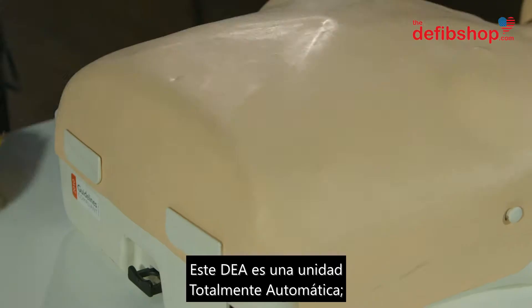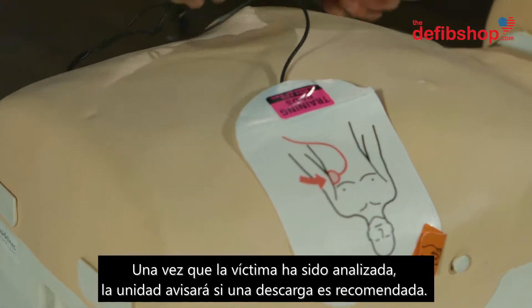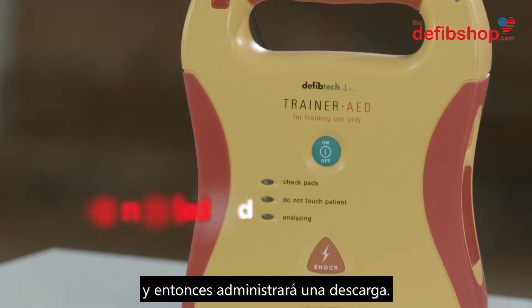This AED is a fully automatic unit. It will advise if a shock is needed after analyzing the patient. Once the victim has been analyzed and a shock is advised, the unit will warn the user to stand clear and will then deliver a shock.